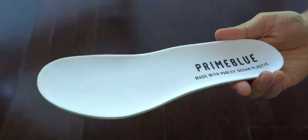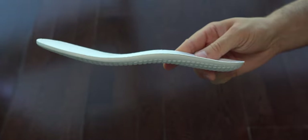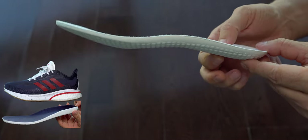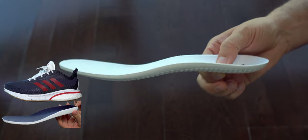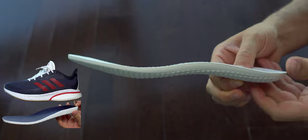The thickness of the insoles is around three millimeters. I wish they were having the kind of insoles we can find on the Supernova — those are much thicker and much softer. I love those and I wish these sneakers had them.